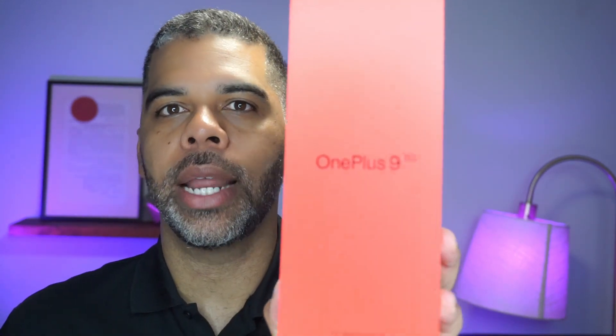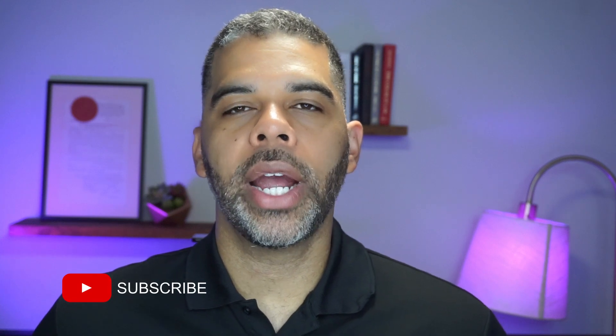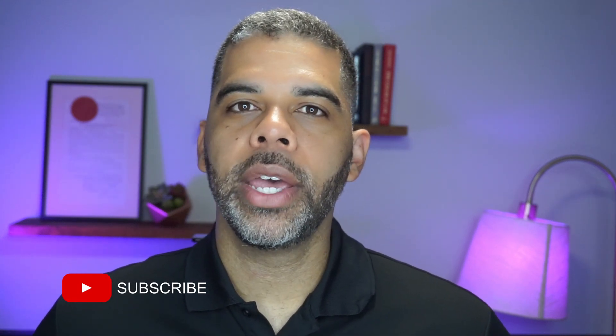Hi and welcome to Stephen Hall with Talks Tech. Today I'm going to be unboxing and taking you through a setup and my first impressions of the OnePlus 9 5G. If you're new here, we appreciate every like and subscribe. We're trying to quickly get to a thousand subscribers, so if you haven't yet hit that subscribe button, hit the bell if you want to get notified, and like and share this video with your friends. All right, let's get to the unboxing.